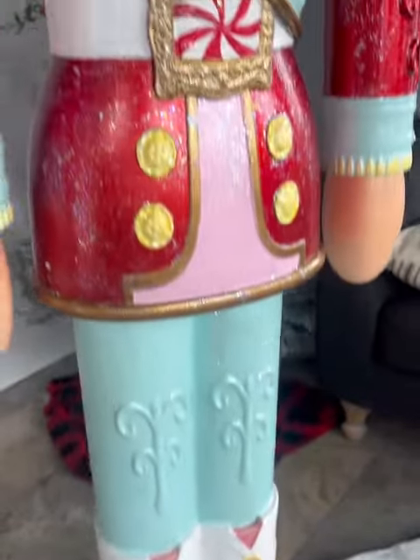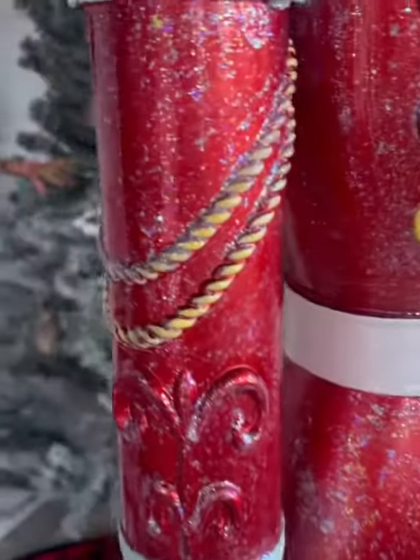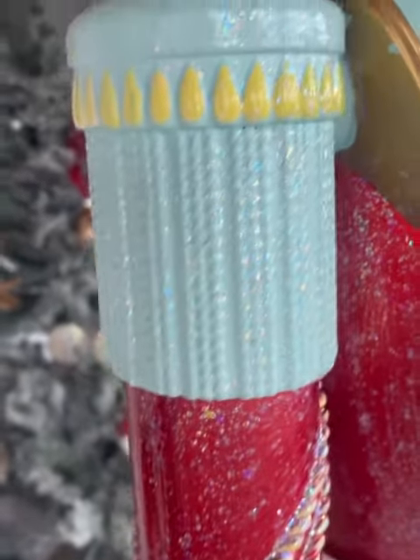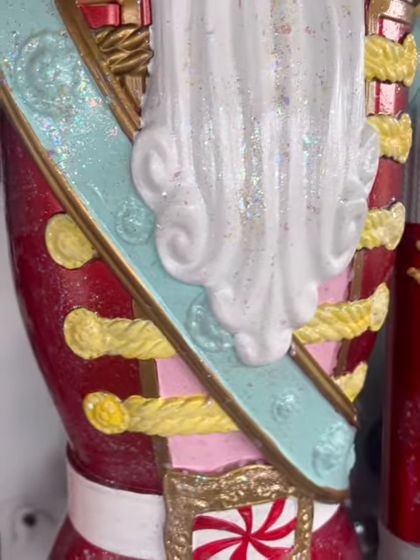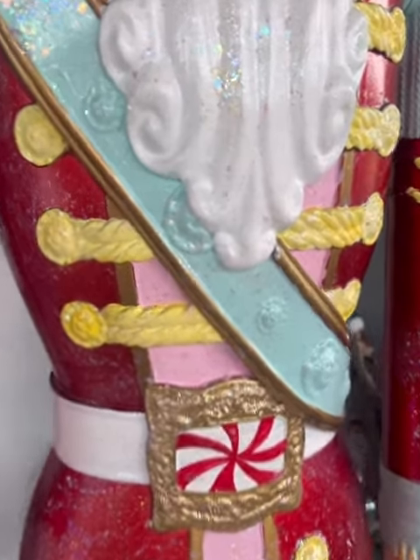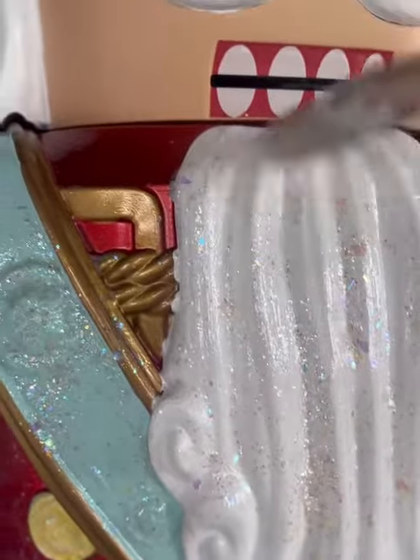Same with the bottom, and I still have to do his head. Isn't that just so cool, that sheen? And if you wanted a thicker coat, you could even go back and do two coats because it just — look at that — it's just so amazing.